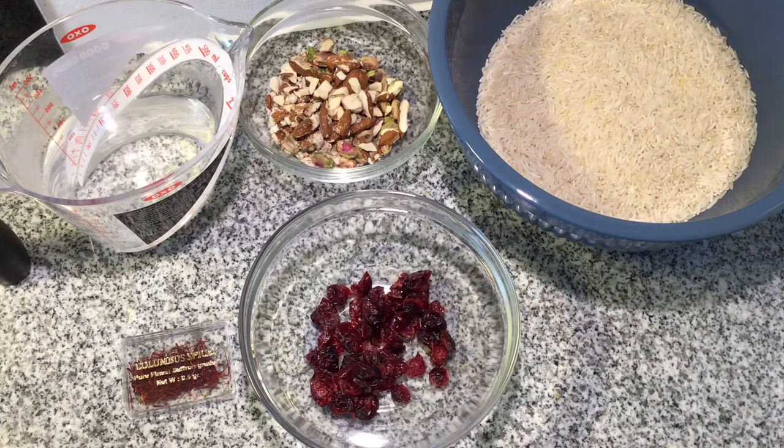Now I'm moving on to the Tahdig. For this I've got two cups of basmati rice, a pinch of saffron, a quarter cup of almonds broken up in a pestle and mortar, a quarter cup of pistachios, a quarter cup of dried cranberries, some olive oil, and some warm water.